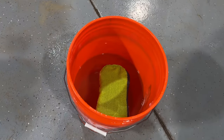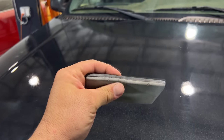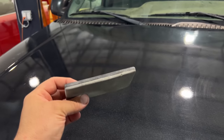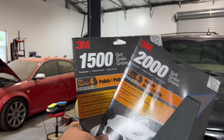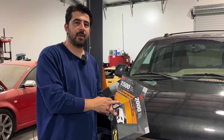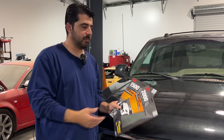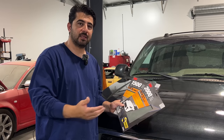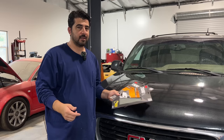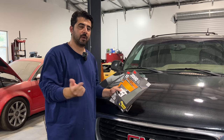Now on to wet sanding. Get yourself a clean bucket of water, and if you're going to be sanding by hand I suggest you get a soft sanding block. Links to all products I use are in the description and comment section. As for what grit sandpaper to use, you should typically use either 1500 or 2000 grit. Some people use 1500 then 2000 before compounding and polishing — that means more sanding time but easier compounding. Others who don't need a mirror-like finish simply use 2000 grit and then compound and polish over that.